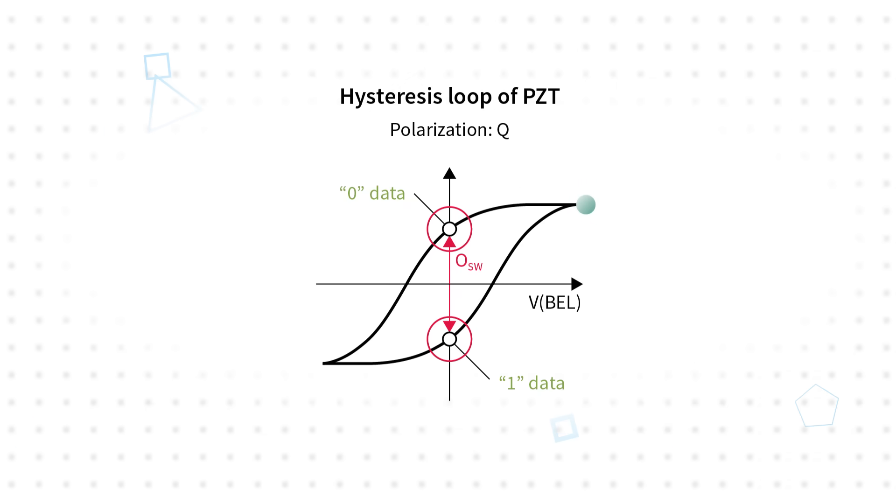The term ferroelectric refers to the similarity of the charge versus voltage curve of the PZT material compared to the hysteresis loop of ferromagnetic materials. However, the PZT material doesn't contain any magnetic component, therefore it is not affected by magnetic fields.